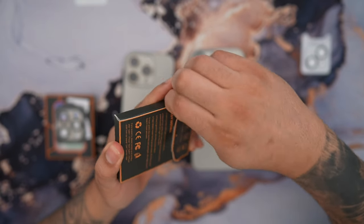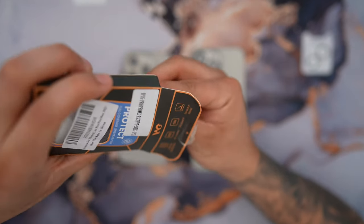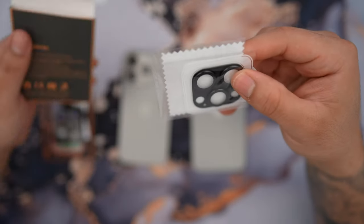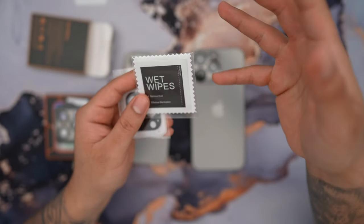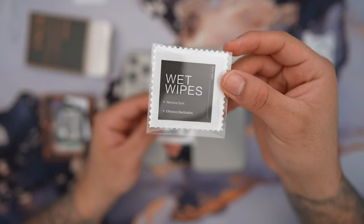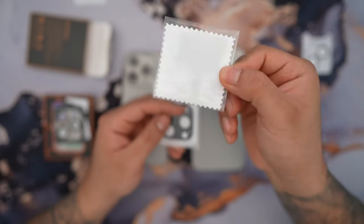I'm also going to show you exactly how to install this. You only get one, and I know what you're thinking — you can get like three of the cheap ones for the same price — but you're paying for a premium product. I think this is a beautiful product.